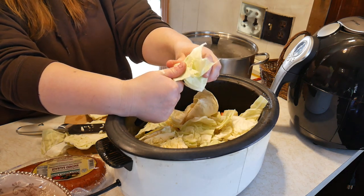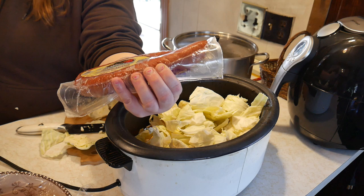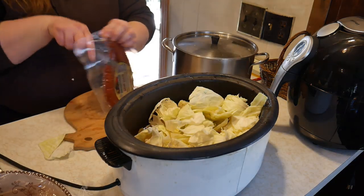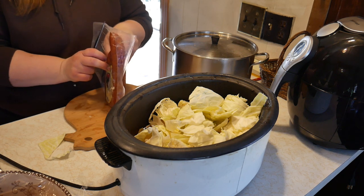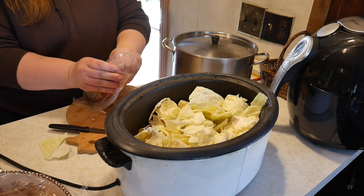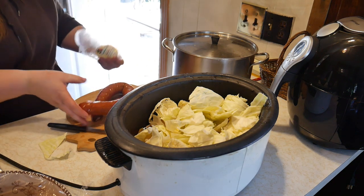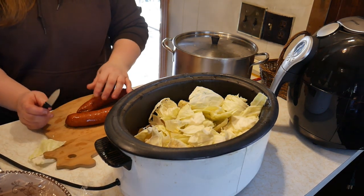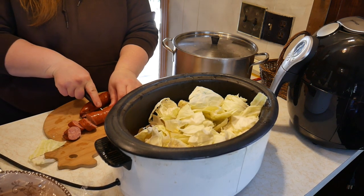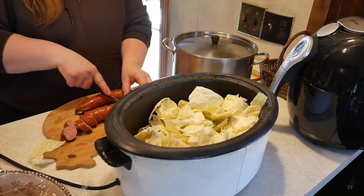As this cooks in the crock pot, if it needs a little more liquid, I will add a little more apple juice. Now we'll add a little bit of smoked sausage — this comes from a distant relative of mine, John Martin, here in Pennsylvania. The recipe calls for the smoked sausage to be browned first, so we're going to cut it into bite-sized pieces, brown it, and then add it to the crock pot. I'm going to brown it in a little butter and estimate about five to six hours in the crock pot.